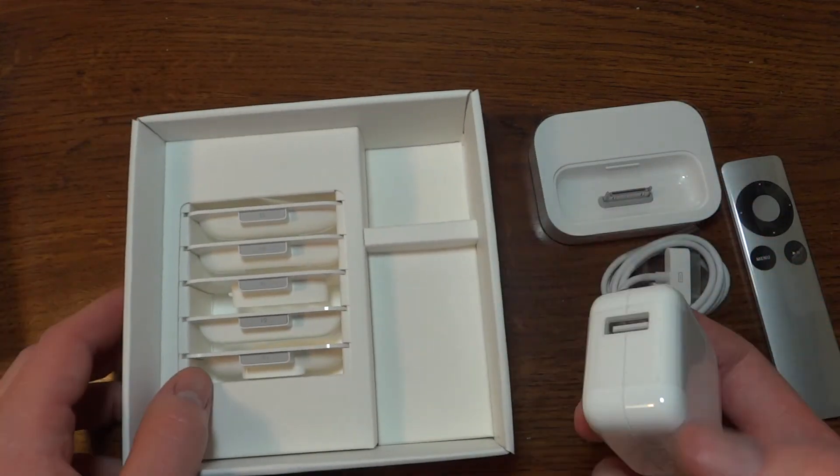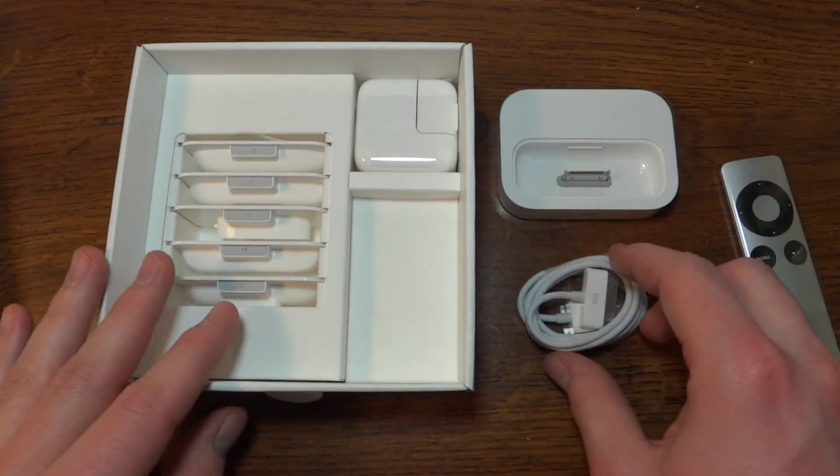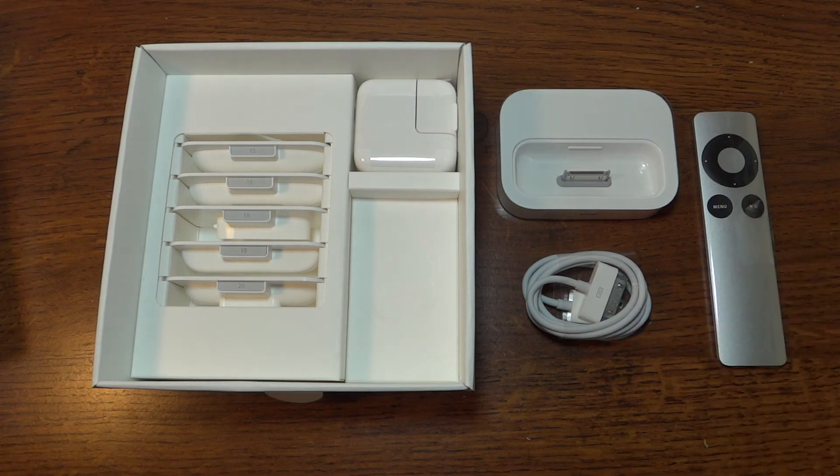There's the unboxing of the Apple Universal Dock. Hope you enjoyed this video, and please comment, rate, and subscribe. Thank you very much for watching!